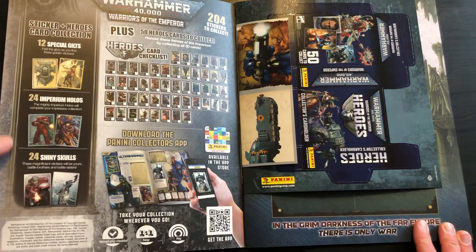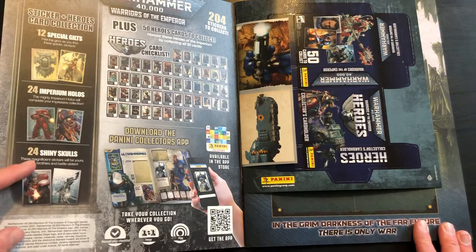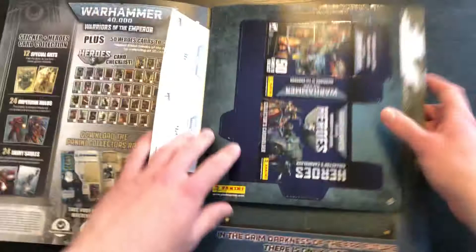So obviously you've got 204 stickers to collect. You've also got this sort of card collection, which I believe goes up to 50. And this is really cool — sticker and heroes collection, 12 special guilts, 24 imperium and 24 shiny skulls. So it'll be interesting to see which ones we get. Starting off though, let's show you what the stickers look like. I apologise, I have no knowledge of these guys. There's the back of the sticker — very basic design, but I don't mind basic when it comes to a sticker album. I quite like that sort of retro vibe. And there's the card box to put your cards in.